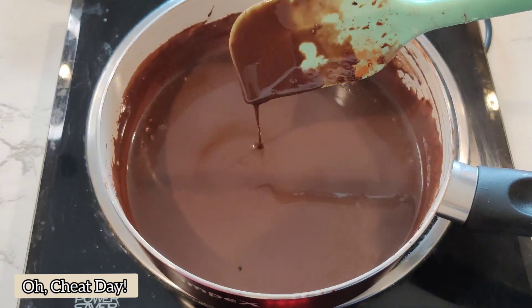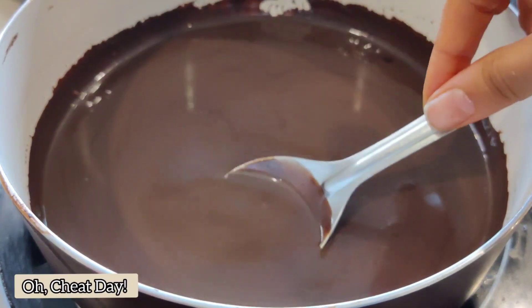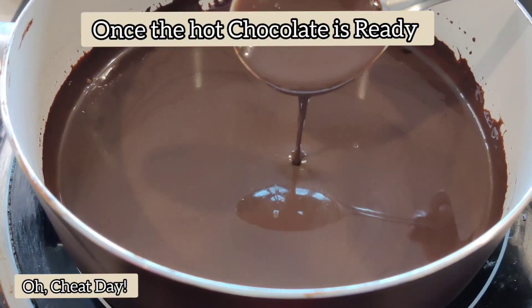You can see the beautiful shine and our hot chocolate is ready. Also, it's going to thicken gradually because of the corn flour that we have added to the mix.